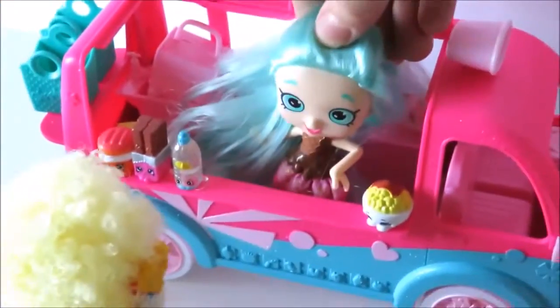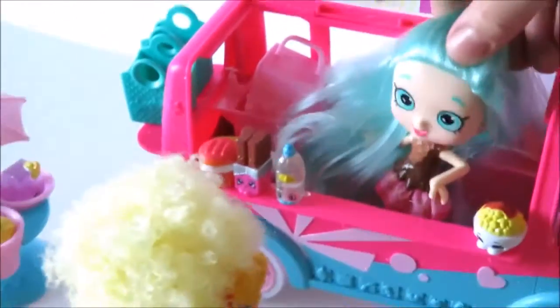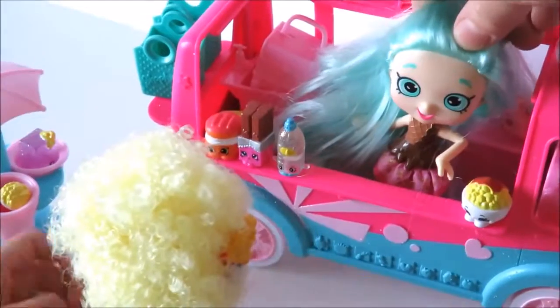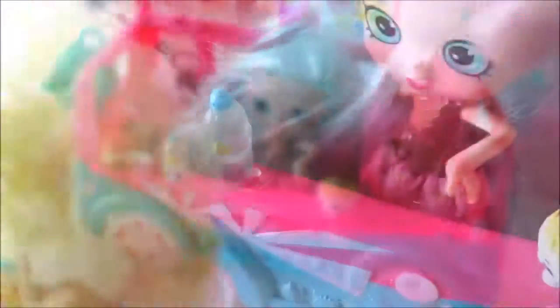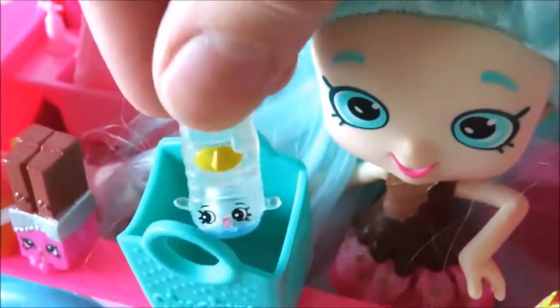Hello. Hello Puppet. How are you today? Great. What would you like from my ice cream and sweet shop? Can I please have a water? One water bottle. There you go. Let me get a bag for you. Thanks. Thank you very much. Would you like anything else?